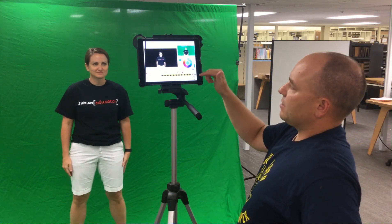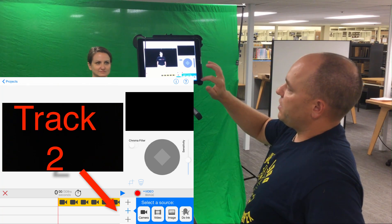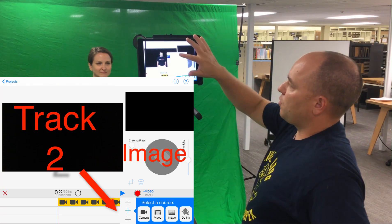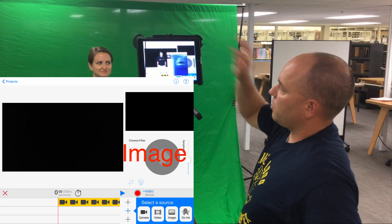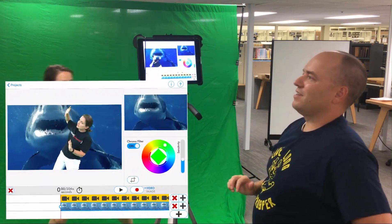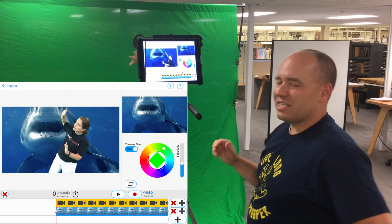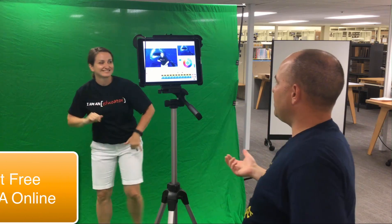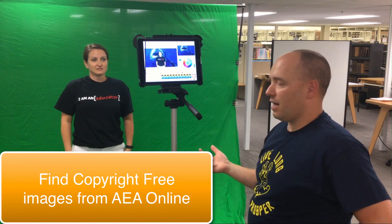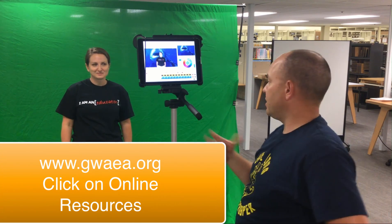So we want to add something to this with the second track. Right here we could add a video or an image. We're just going to do images today. So I'm going to pull an image in, and Amber — where are you? Oh, my goodness. There's a shark! This is a great photo, Jason. Where did you find it? I actually got this photo from AP Images Online, which is an Iowa AEA online resource. If you're in our area, you can go to gwaea.org and click on online resources to get to that there.